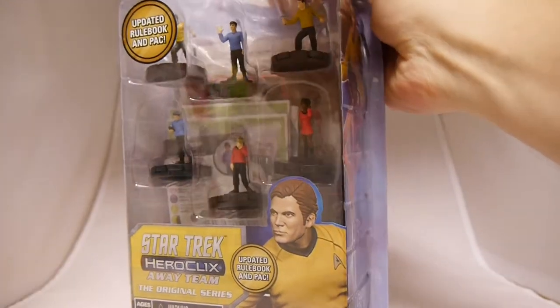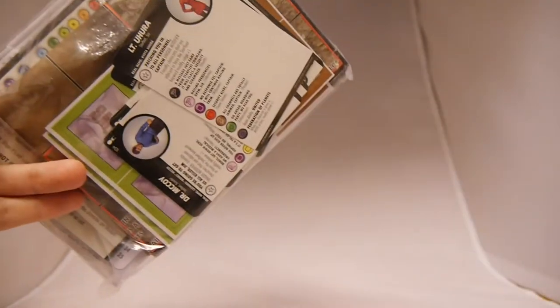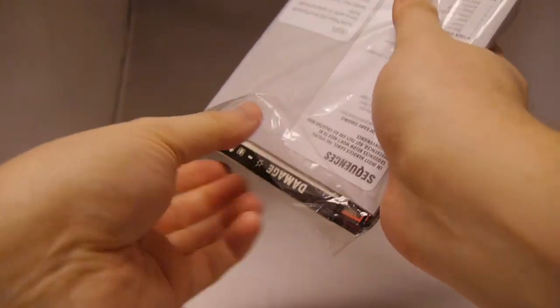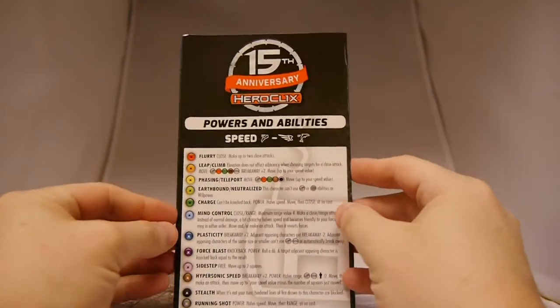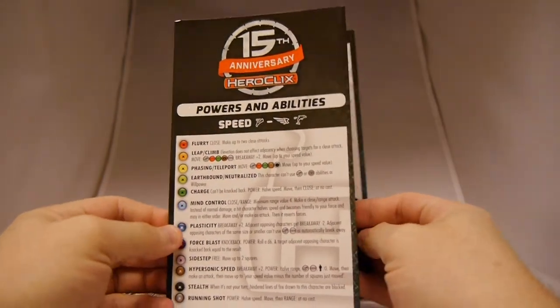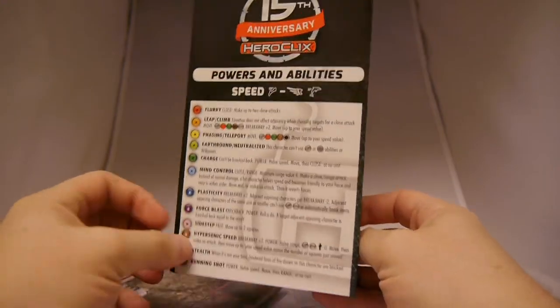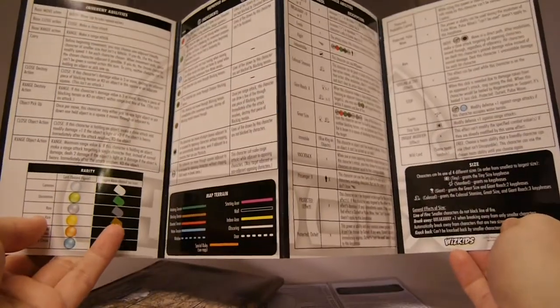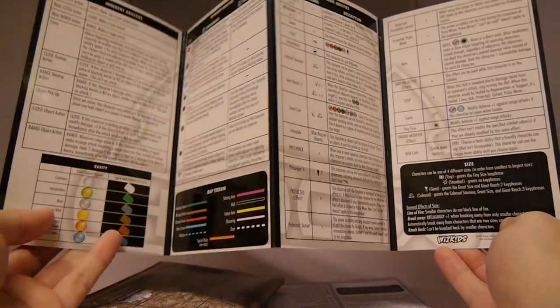Let's go ahead and actually open up the starter set, because I know that's what you're all waiting for. Before we get to the figures, let's see what we get in the pack. The starter set is great because you really do get everything you need to play. We have the powers and abilities sheet to run you through all the various powers and abilities that members might have — very helpful in playing your games of Heroclix. We've got inherent abilities, improved abilities, and keyphrase abilities — basically a nice cheat sheet of all the rules.